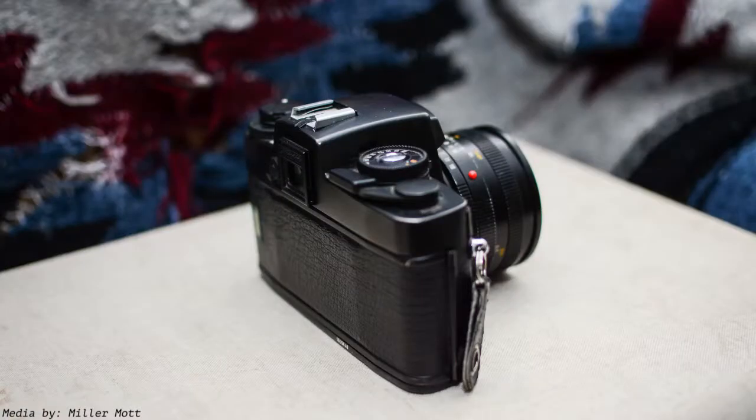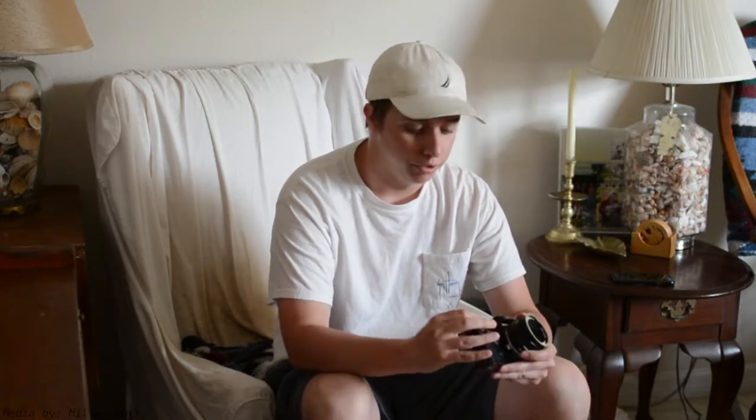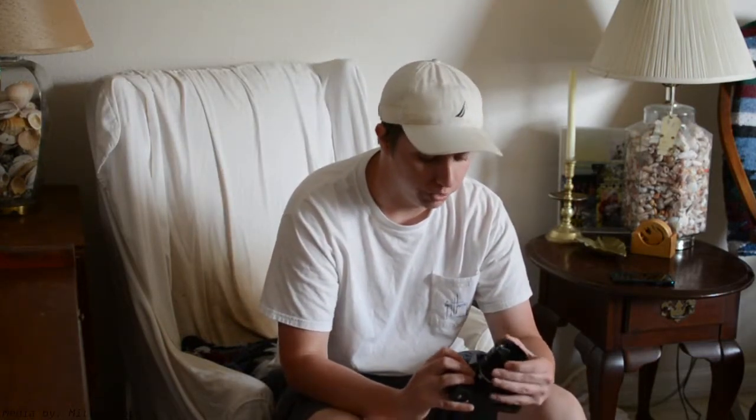Next up is my Leica R4, given to me by my grandmother. I have two lenses — this is the 50mm f2. Leica is really known for their rangefinders and M series cameras, so a Leica SLR isn't something you see very often. But with analog photography coming back into the spotlight, they're a little more prevalent. Leica lenses can't be beat — sharp as a tack, really durable, all made from brass.